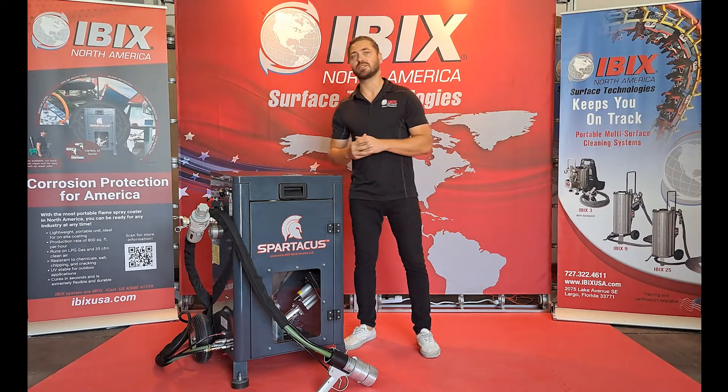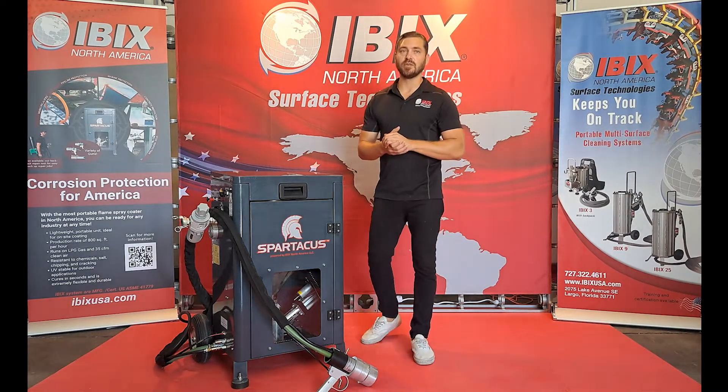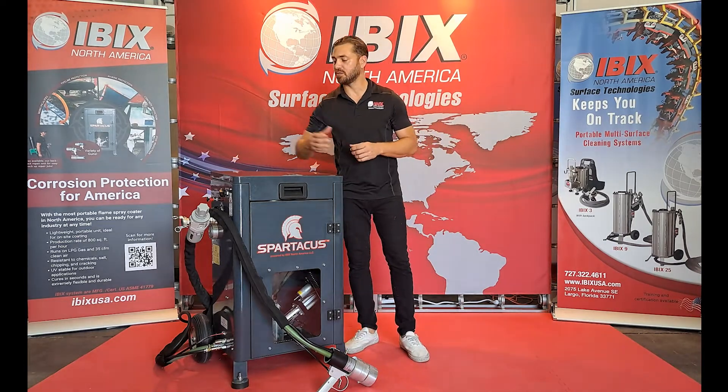When you first purchase this unit, it will come with the standard large high flow gun, which will also come with the gas regulator and the pressure regulator.